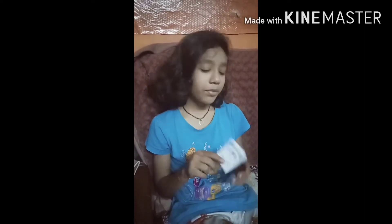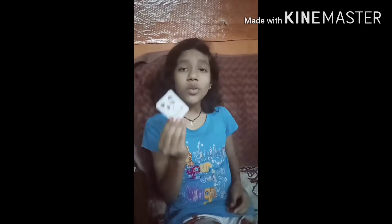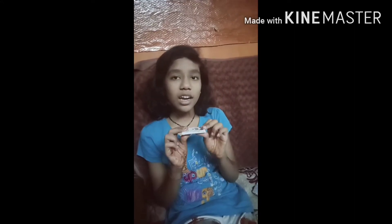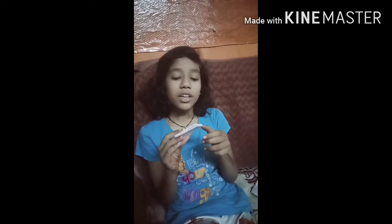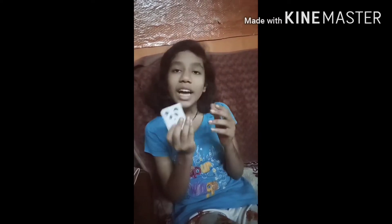Today we are going to make this cute diary. It is very useful — you can write numbers, names, and many other things in it. It is made up of cardboard, so it is hard; if you keep it anywhere it will not get folded. It contains many pages also. I have made a panda pattern on it, but you can make any design. You can carry it in your pocket, so that's why it is very useful.